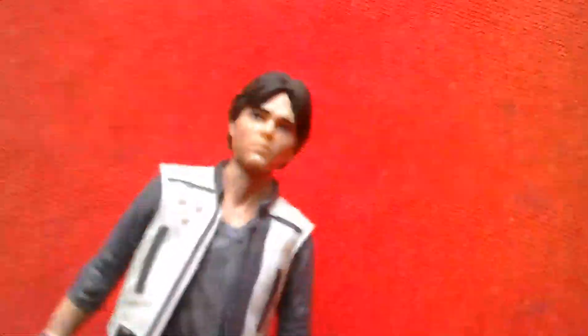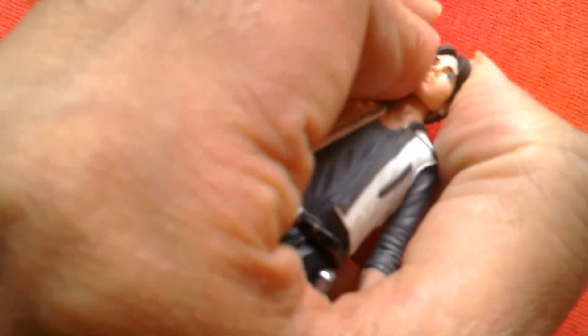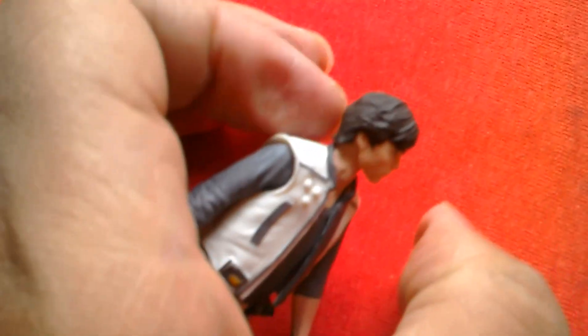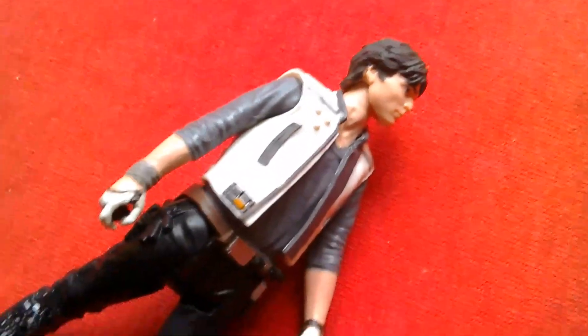Quite a good figure — a 5 POA figure. The head is incredibly stiff, but it should move once you loosen it. Yep, so you can just move it. Nice hair. Cool figure really.